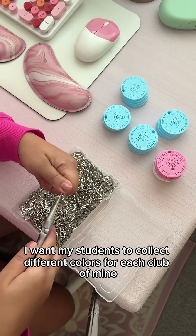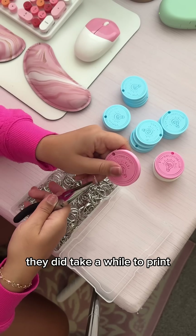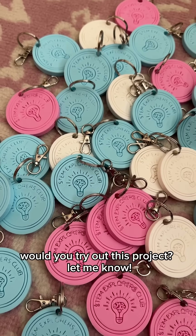I want my students to collect different colors for each club of mine they joined throughout the years. They did take a while to print, but it was worth the wait. Would you try out this project? Let me know.